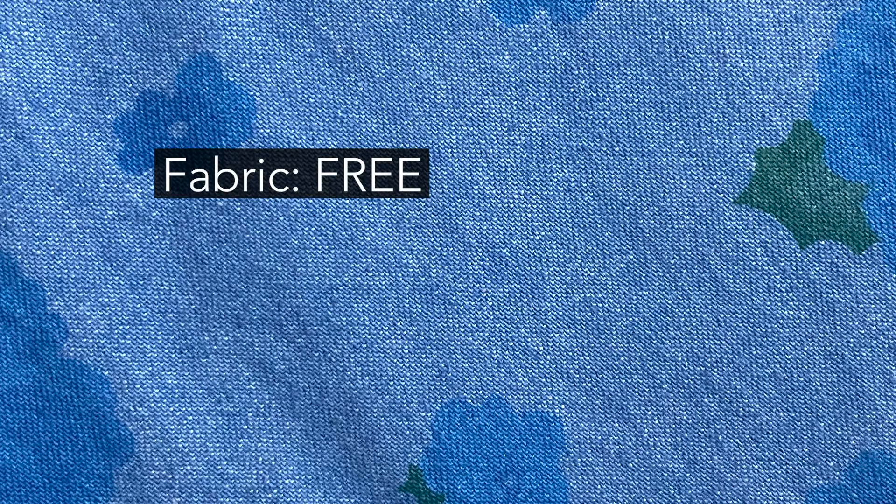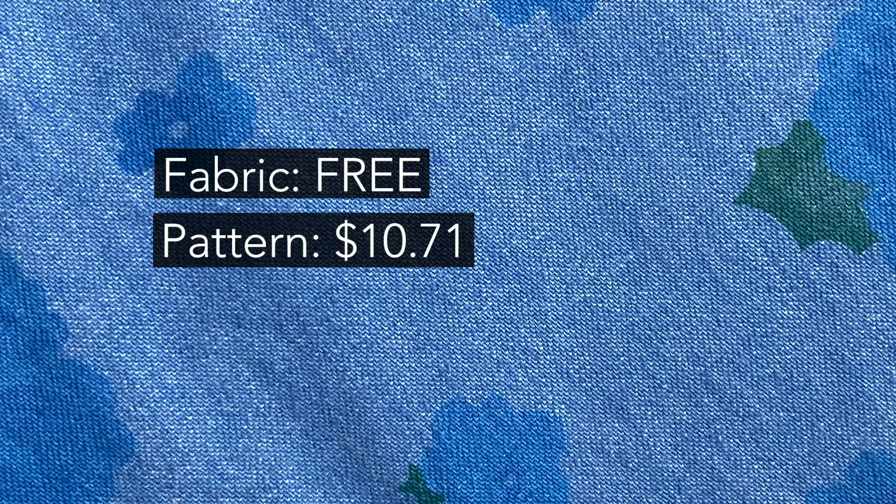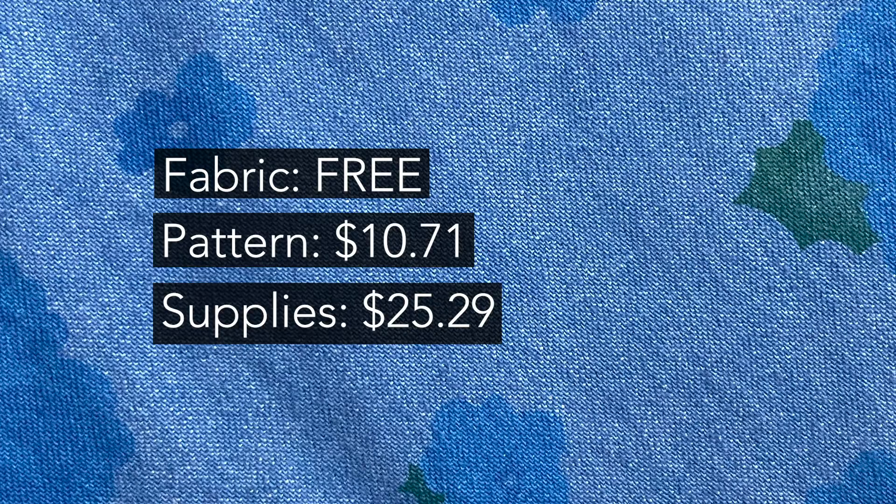Let's break down this sewing project. My fabric was free because it was from Rose — thank you, I absolutely adore it. The patterns are a more complicated breakdown because both patterns were not under $10. I've used one pattern three times and one four times, so I divided each pattern's cost by the number of uses to get the cost per use for this project. The supplies listed include things like the zippers — I needed two, pulled from my stash, but I usually pay no more than $1.50 a zipper — as well as thread and buttons. The buttons were the most expensive supply at about $13 for all of them, but they were absolutely worth it.